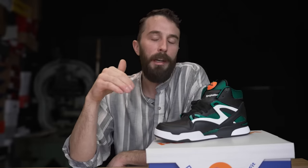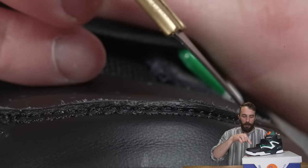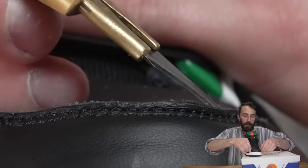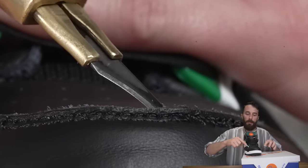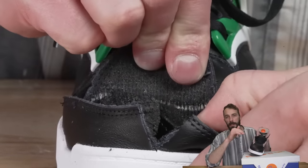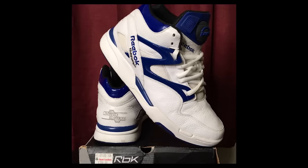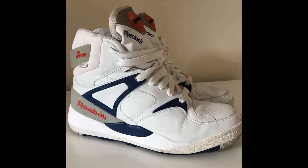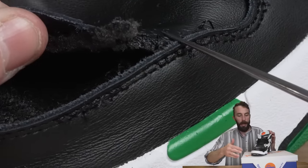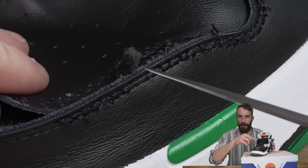Starting with the leather - we've seen quite a few Nikes sneak little fake pieces of leather into the construction, especially around the toe. So the first thing I did was start dissecting the toe, popping a few stitches to reveal if this is actually real leather. I was curious if this top layer continued down to be a true double layer toe. As I popped those stitches and pulled it back, it was not double layered, but the toe is made of full leather, which is really good - it's always crazy to see fake leather there because it wrinkles and creases so much more.